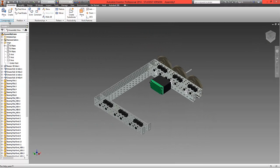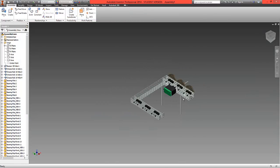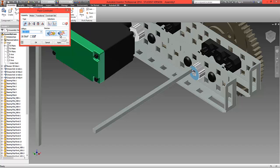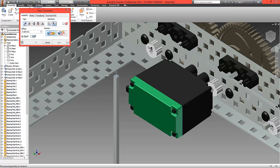Now bring in two shafts. Choose Place and locate a 4-inch shaft — one and two. Constrain the top surface to the surface of the collar, set them to flush, and offset with a measurement of minus five millimetres. Select OK. Repeat on this side: flush, offset minus five millimetres, and select OK.